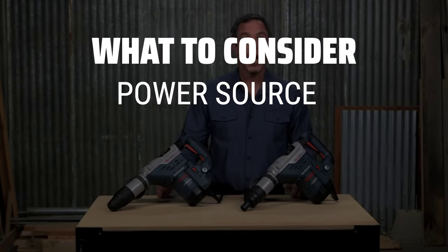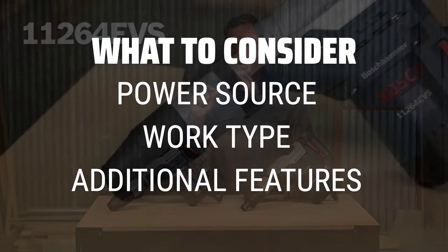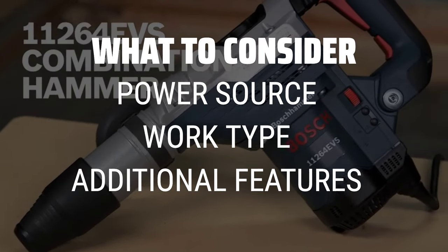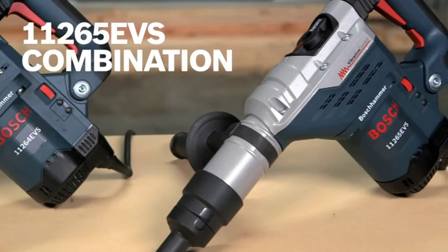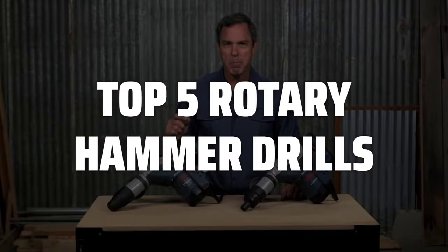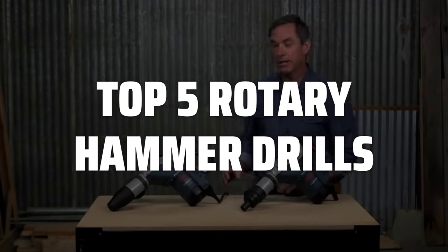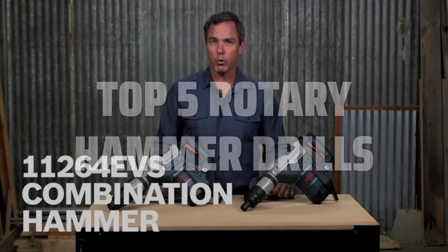When picking a rotary hammer drill, it's important to consider the power source — corded vs cordless — the type of work you'll be doing — light duty vs heavy duty — and additional features like vibration control and adjustable speed settings. To help you find the right model, we've listed the top 5 rotary hammer drills and their key features, plus the things you need to consider to help you choose the best one for you. Links to all products mentioned in the video are in the description below.